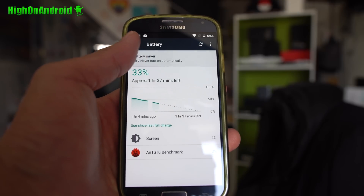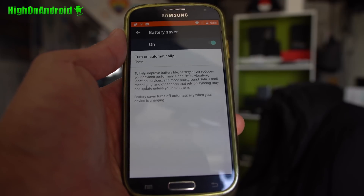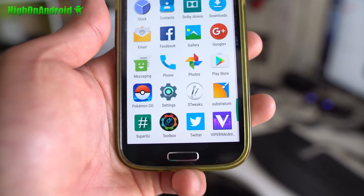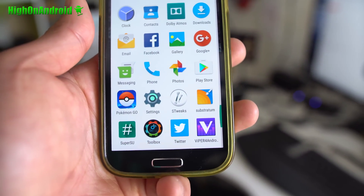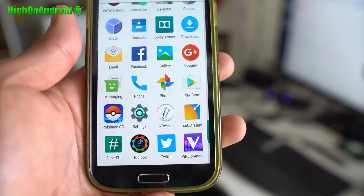Under the hood, you'll find various different battery optimizations which will save you a ton of battery life over running Lollipop or Marshmallow. The ROM also comes with goodies like Dolby Audio, SuperSU for root, Viper4Audio for tweaking sound, and even the STweaks app to tweak your CPU voltages.